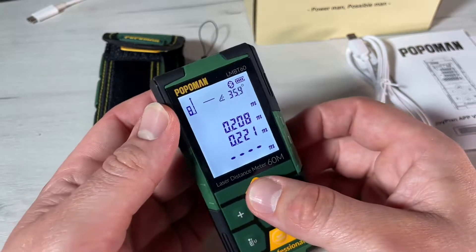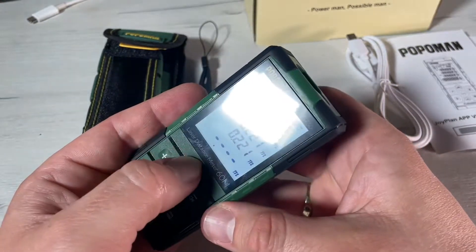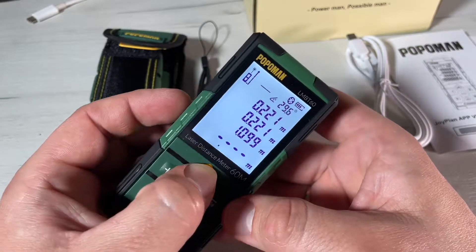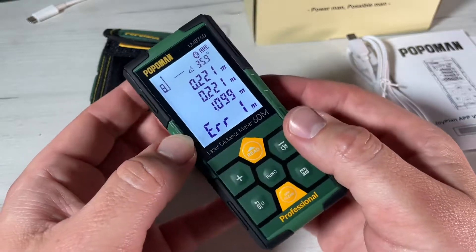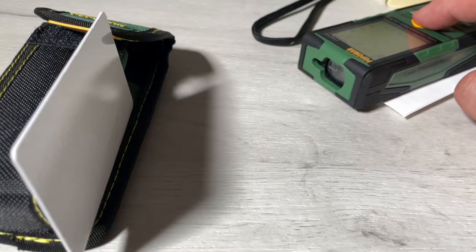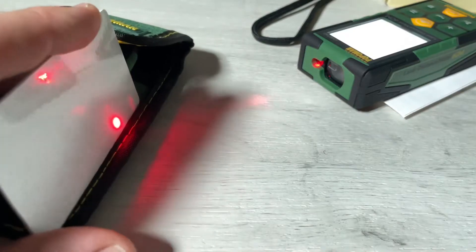There will be no incompatibility as long as the app is available, because we will need an app for it. With the app we can handle home style stuff, furniture, and more. This is the Popoman LMB-T60 — Bluetooth connectivity app for a smart device.